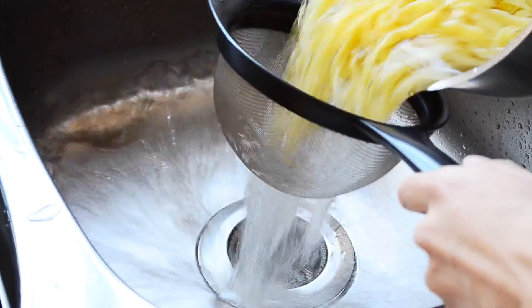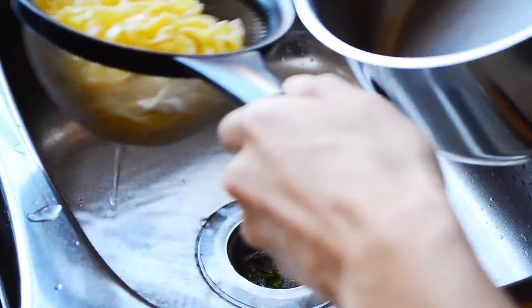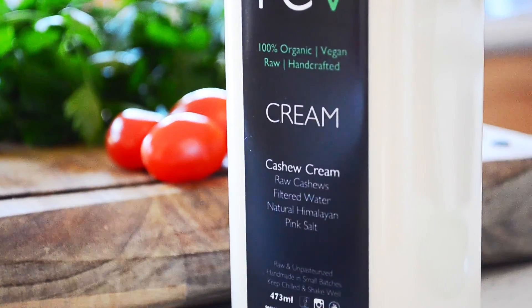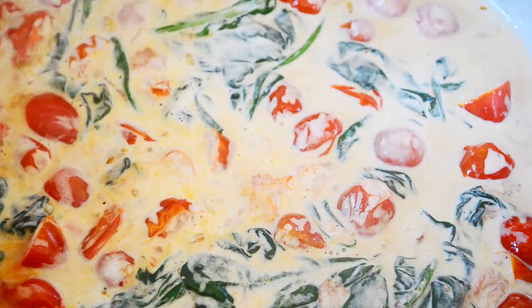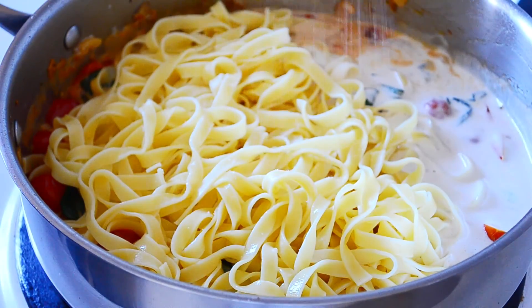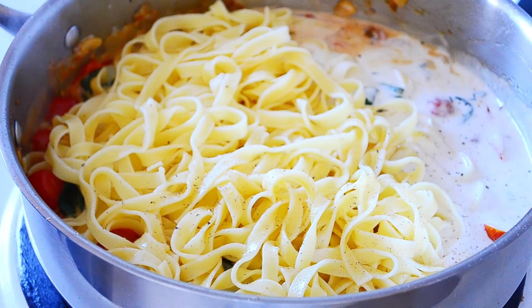When your pasta is ready, drain. Cream. Pasta in. Season your pasta. And just fold.